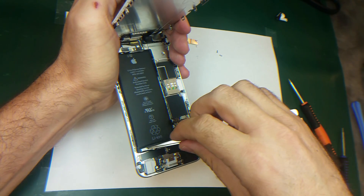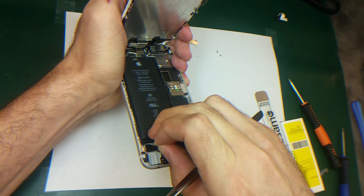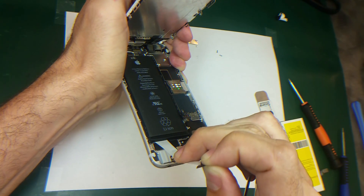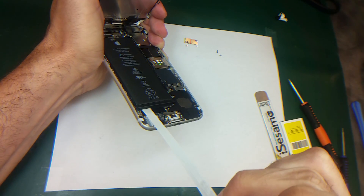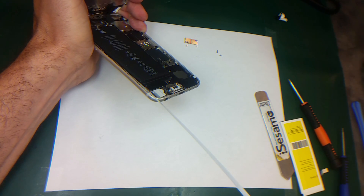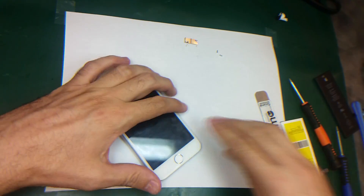This is the second adhesive strip which I have to pull. Alright, so it's right here — the battery comes off easy.